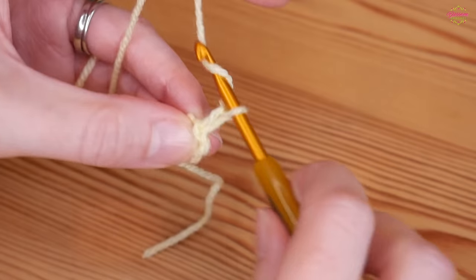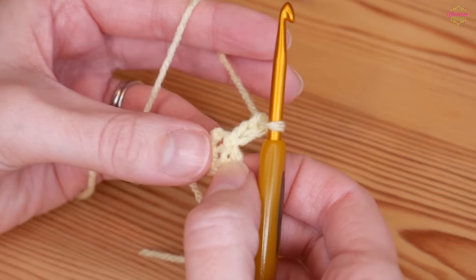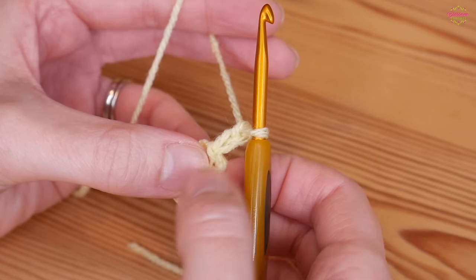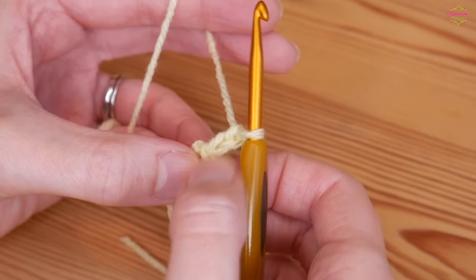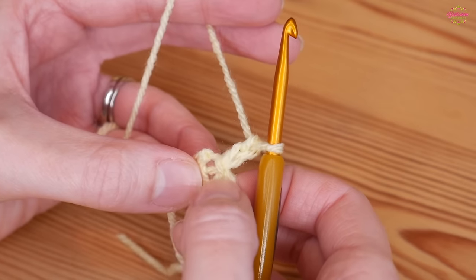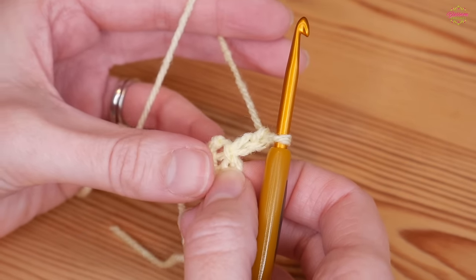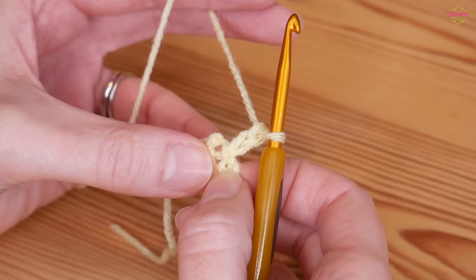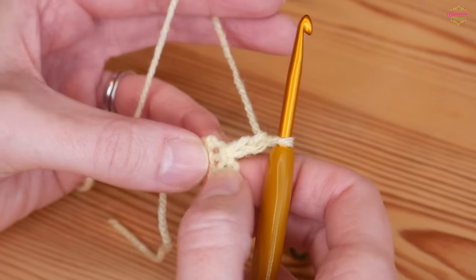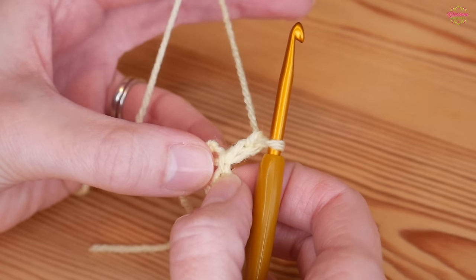Chain up two and that is going to count as our first treble crochet. Please remember that I mainly use UK terminology but I will always give the US stitch name as well. This first round is going to be US doubles — for me these are treble crochet, but in the US these are your double crochet. We want a total of 12 UK trebles, so that chain two counts as our first one and then back into this center circle we want to do 11 more.